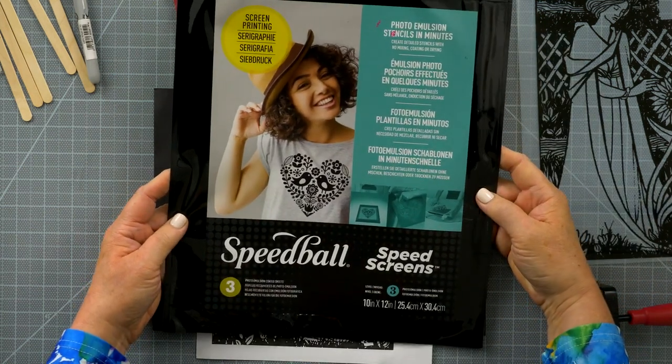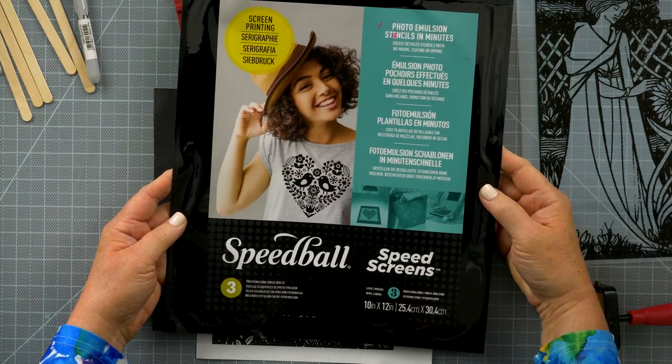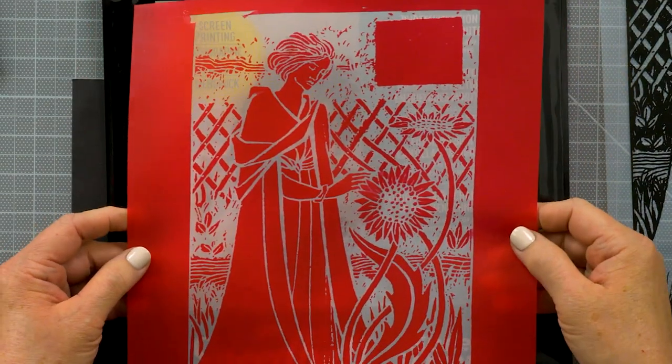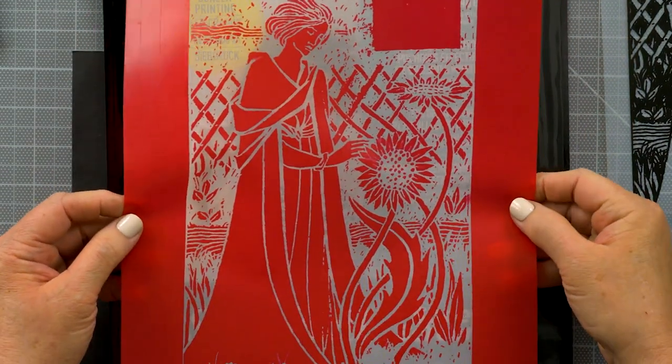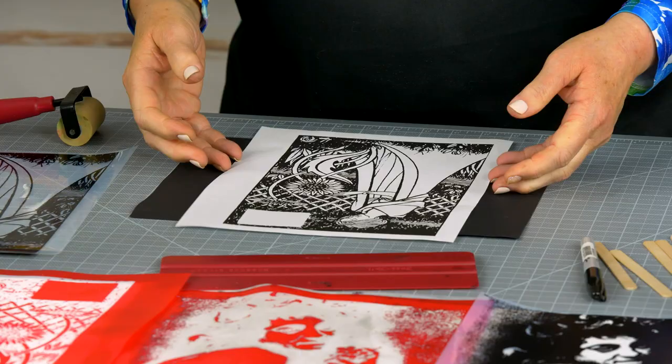Let me start by introducing you to Speedball Speed Screens. These are sheets of a silk screen mesh that are pre-coated with light-sensitive emulsion. If you've ever felt squeamish about trying screen printing, this product offers a way to expose and develop a stencil in minutes with no chemicals and no mess.